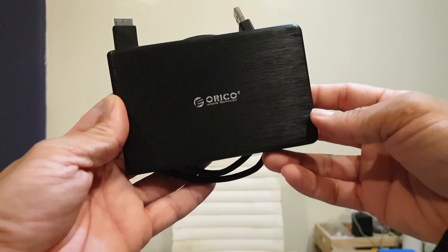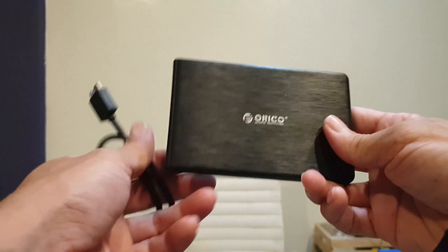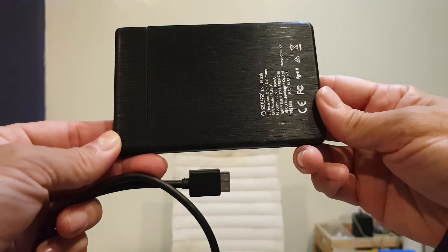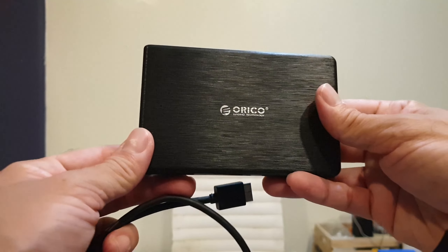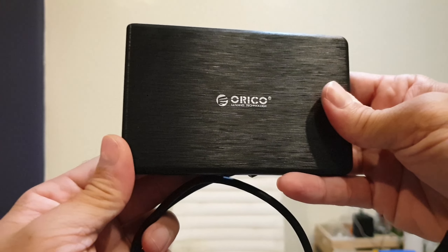Hey guys, this is my Orico 2.5 inch hard drive enclosure that I bought from Amazon. I got this because I bought a solid state drive from a friend of mine before and couldn't use it because my laptop didn't have a spare port for it.